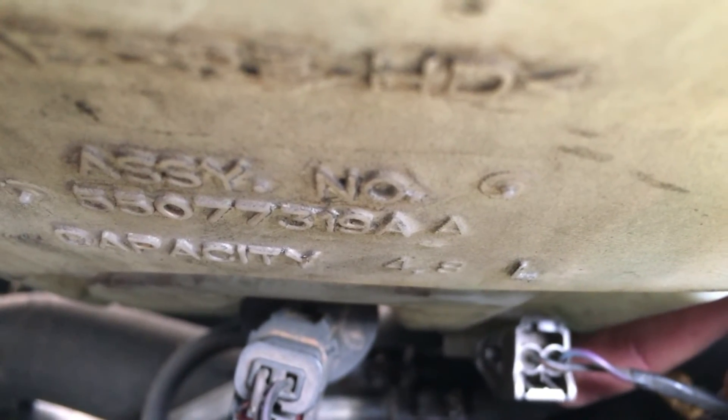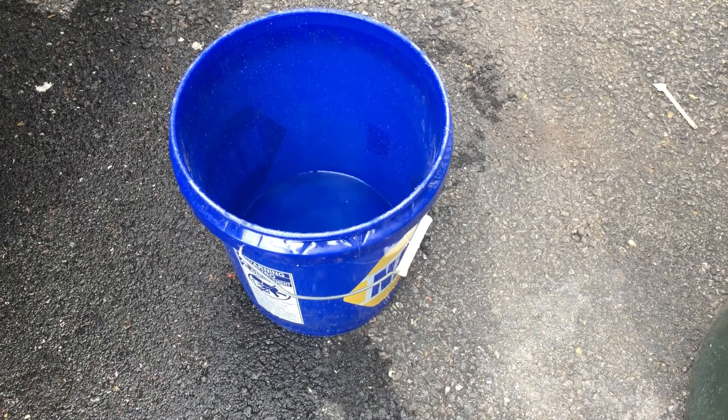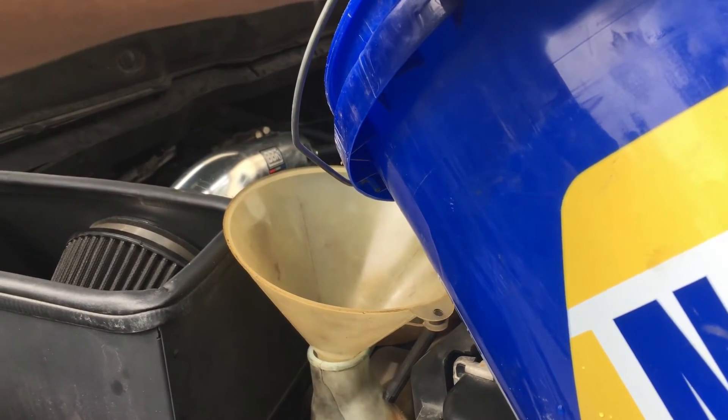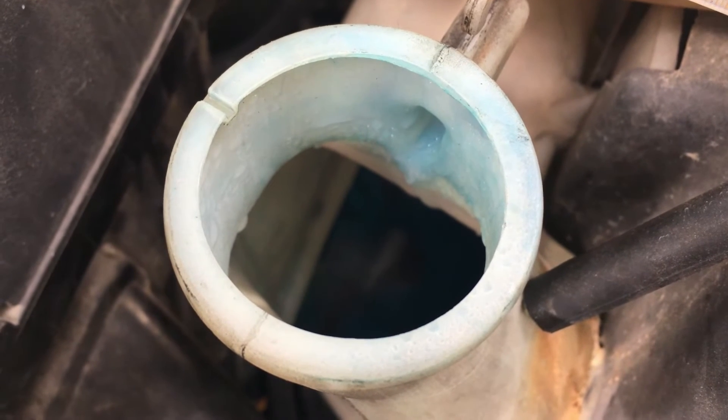Next step is to add fluid and test it out. Here you can recapture some of the fluid that was lost. I just used the funnel setup here like this and you just pour it right in. It recovered about half there using this method.